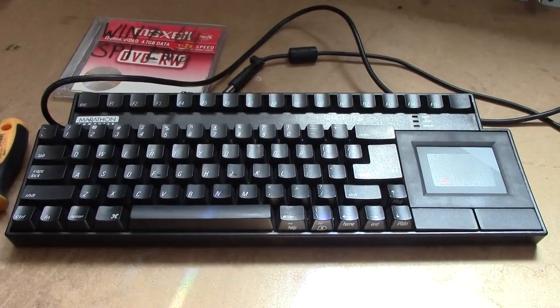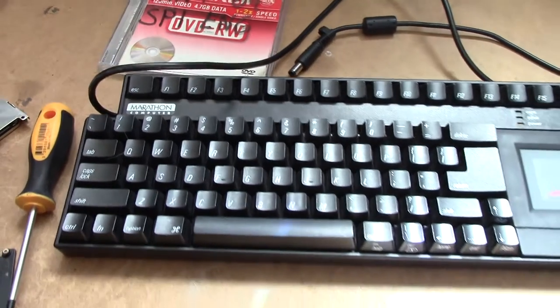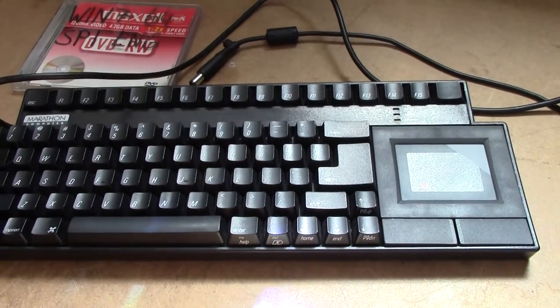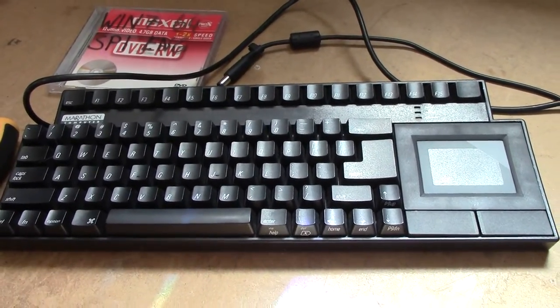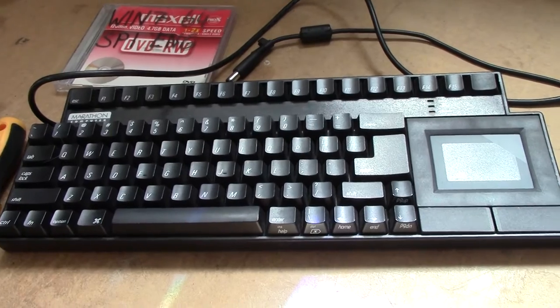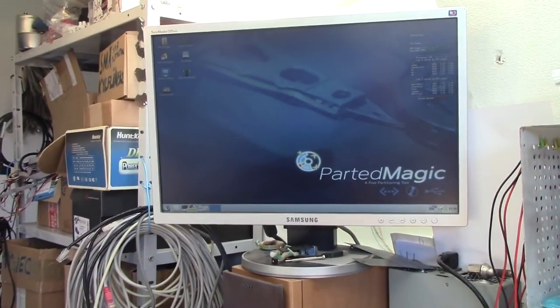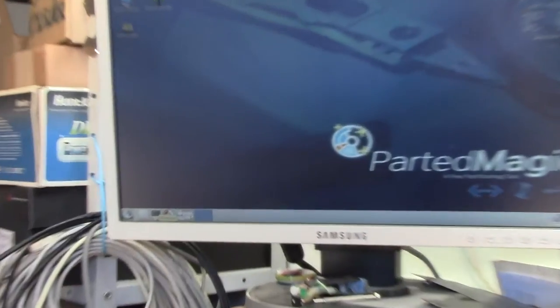This is my very nice Marathon Computer Datadesk Mechanical Keyboard with Integrated Touchpad, which is a very nice keyboard to just have on the bench because it's got everything integrated. However, I just noticed while running some Linux-based partitioning software on my computer that the touchpad has fallen victim to some oxidization.